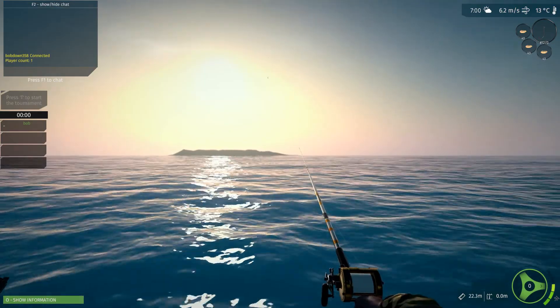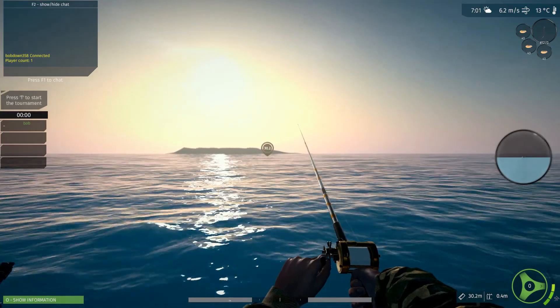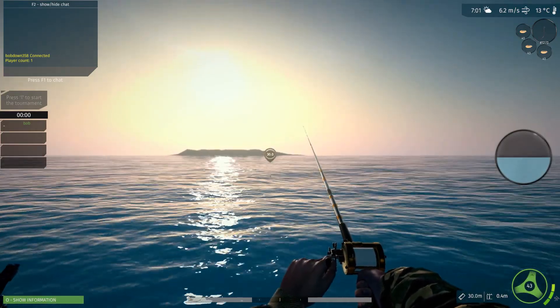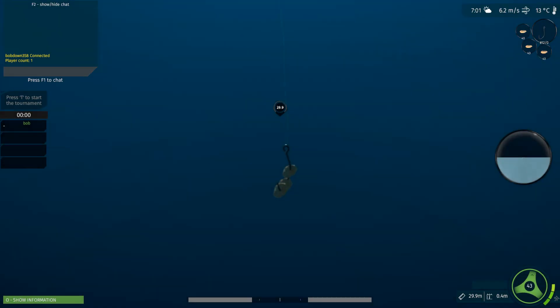So we're going to cast it out — doesn't matter how far really, at least 20, that's out at 30. There's a little reel over here which says zero; we're going to bring that up to about 43, and three notches up. We're going to go and see how she's sitting. There's our cut bait.